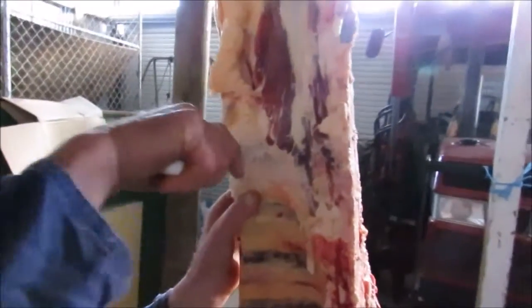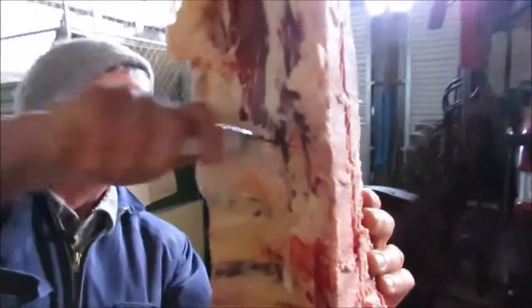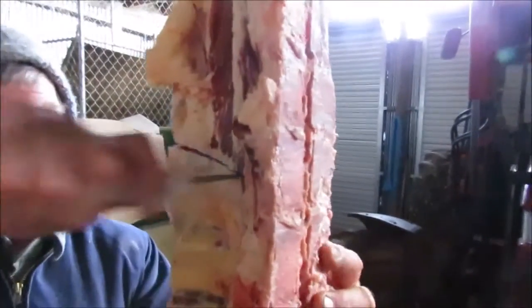When you're cutting through like this, you want to cut through as much of the meat with your knife, because otherwise it just mucks up your saw. You just want it left so you're only cutting through the bone with the saw.